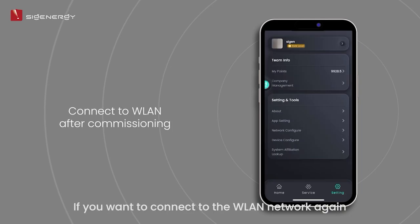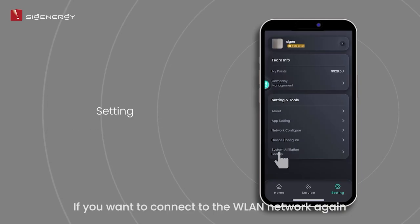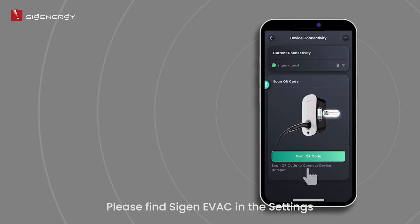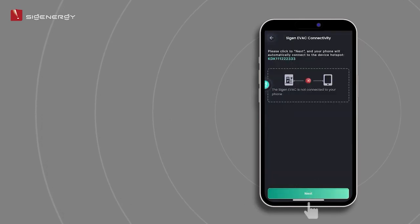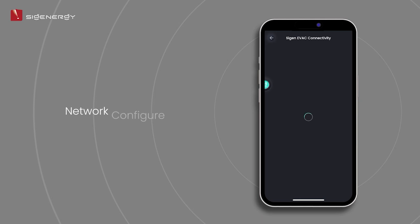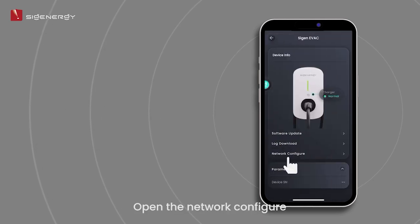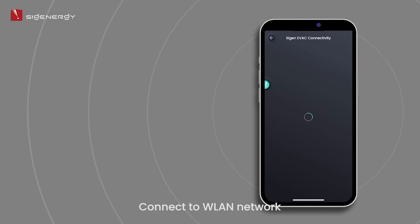If you want to connect to the WLAN network again after a networkless commissioning, please find the Cygen EVAC in the settings. Connect the hotspot again. Open the network configuration and connect to the WLAN network.